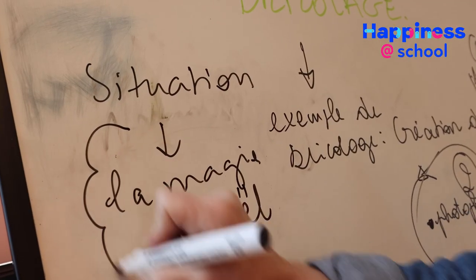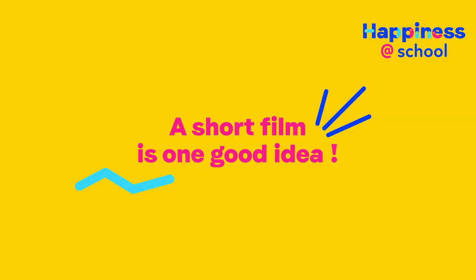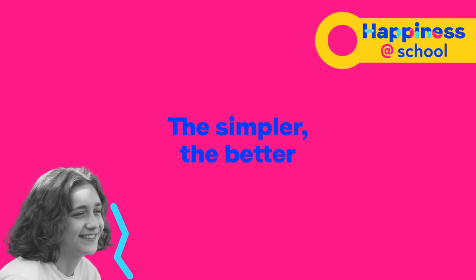Don't develop too many ideas in your story. To be clear, one short film is one strong idea, always. The simpler, the better.